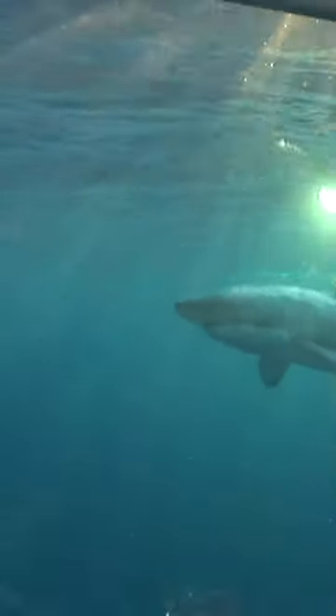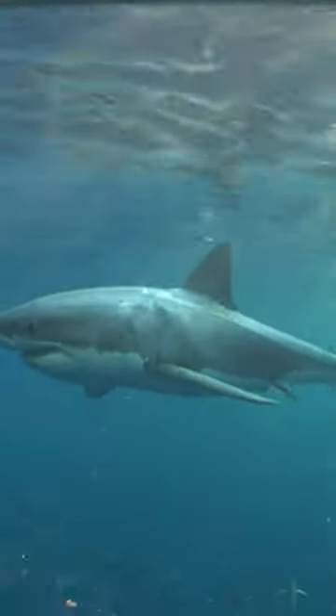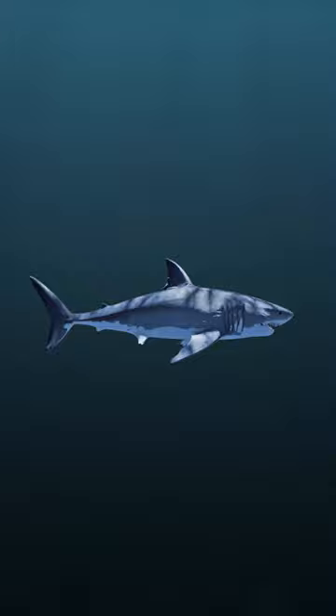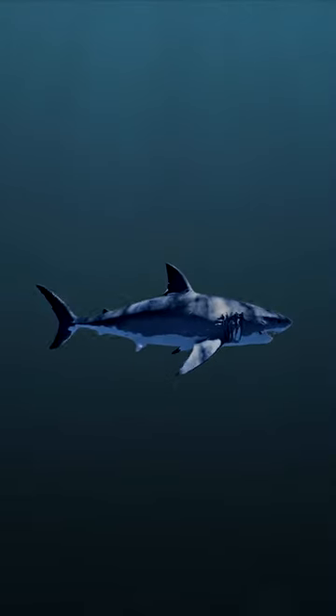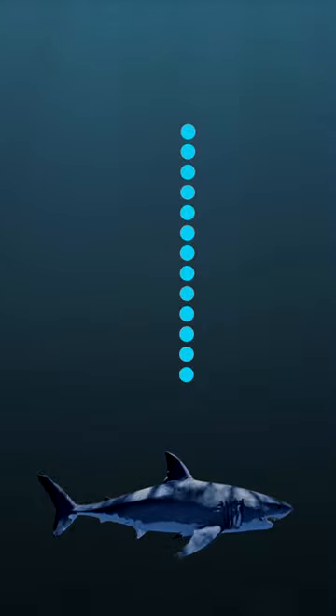One very common type of coloration in sharks is something called countershading. It's a pretty straightforward idea. Let's look at a great white. The dorsal, or upper part of the body, is usually a darker color, so if you're looking down on the shark from above, the darker dorsal side blends in with the dark depths of the ocean.